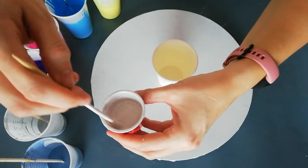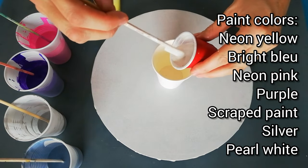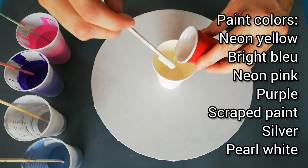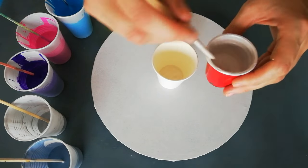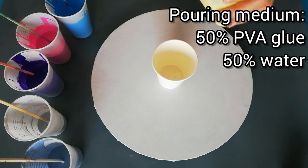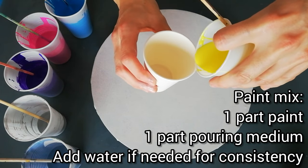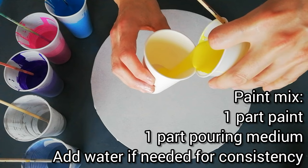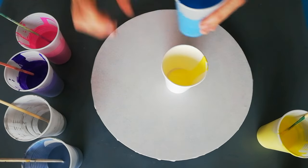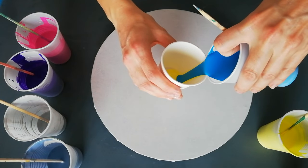I'm gonna use some paints I used for a previous painting — they're all just cheap craft paints mixed with water and some PVA glue. There's about 25% water, 25% glue, and 50% paint. Some are thinned down a little bit more because some pigments are heavier or thicker and they need a little bit more water.